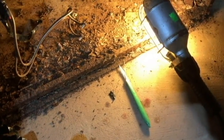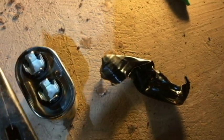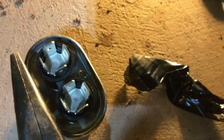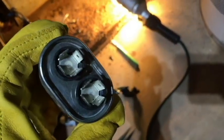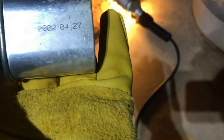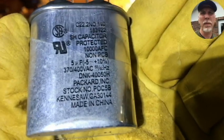I'm going to discharge the capacitor using these needle-nose pliers. It's been about 24 hours since the furnace was turned off — and nothing, so that's good. I'll go figure out where to order one of these. I spotted a date of 2002 on it, so that's about 20 years old. I'll go find a replacement and we'll come back.